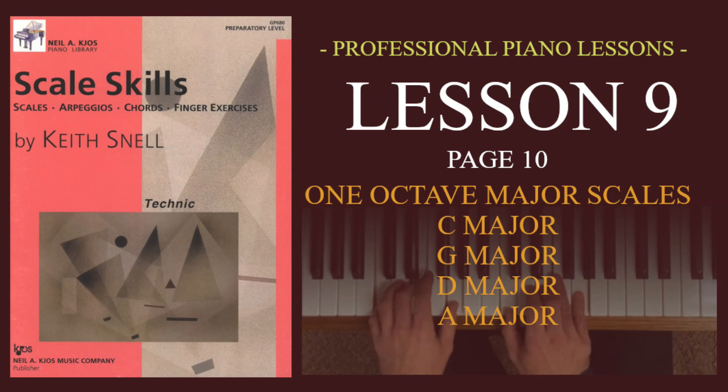Hey everybody, I hope you're doing well today and welcome back to Scale Skills. This video is Lesson 9 and we're going to cover page 10 today — One Octave Major Scales.